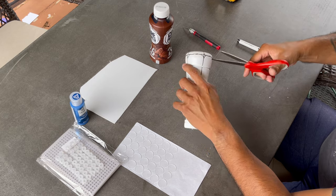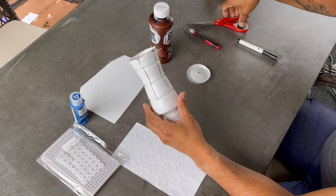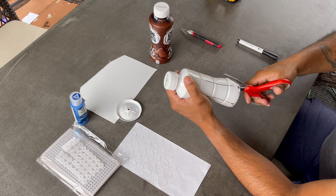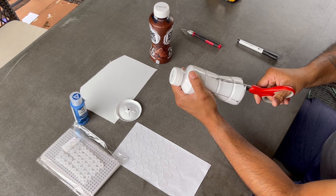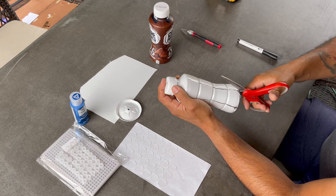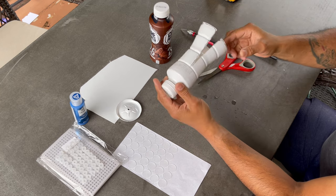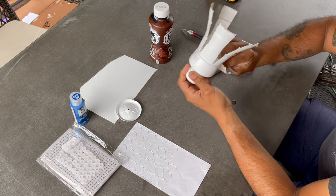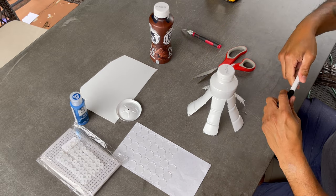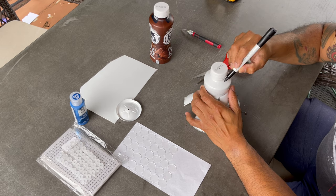You will save the bottom of the bottle to use later in the process. I will now draw out the direction that the arms should be cut — basically they should be pointing in a clockwise direction.